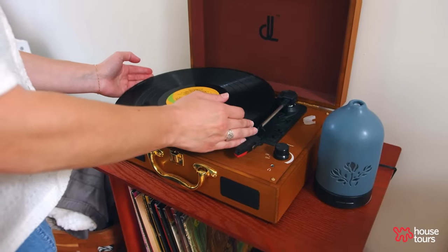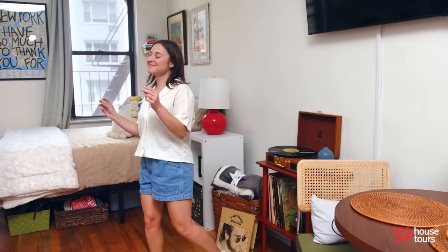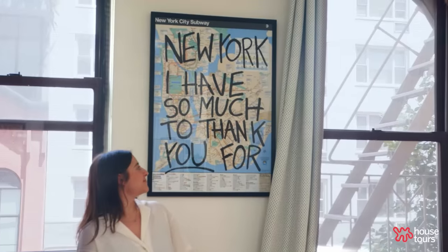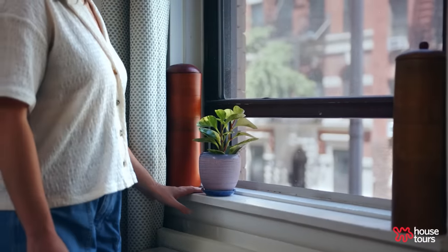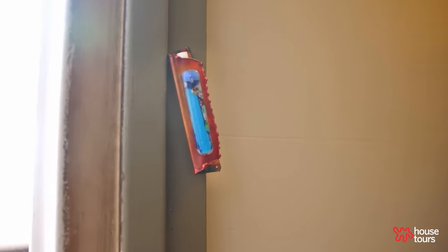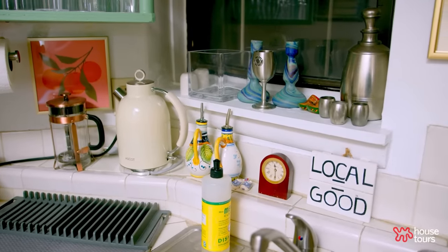Home is a space where I can be unapologetically myself. Specifically in New York, through all the craziness of the city, this is a place where I can come and separate myself while still being a part of the excitement. I have mezuzahs on my door post and on the post between my living room and kitchen, and I have my Shabbat candlesticks and other Judaica displayed throughout to really show everybody this is who I am and how I want to share myself with others.